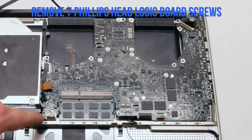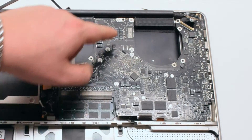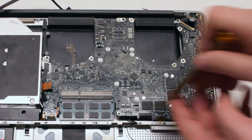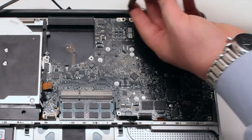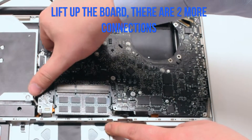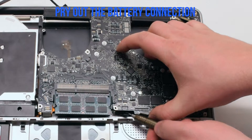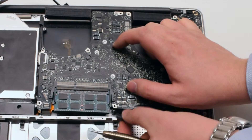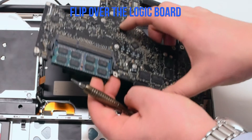Remove the seven Phillips head logic board screws. In this video I point out six, and the seventh one is missing on this board — its location is circled in red. Lift up the board slightly but not all the way, as there's one more connection before we flip the board over: the battery connector. Get your screwdriver underneath the connector and pry it out.